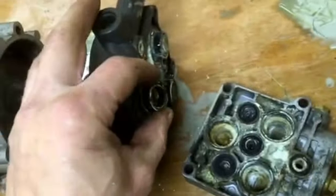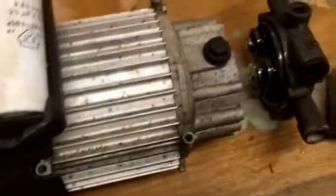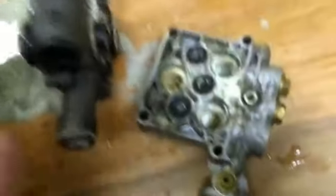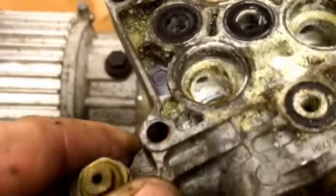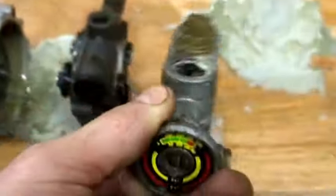There we are, folks — I hope that helps. A bit basic, I know, but you get to see the guts of one of these, and a bad one at that. This was actually working even in this state, so they can take quite a kicking. Don't worry about getting it too perfect. Hope that helps you.